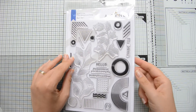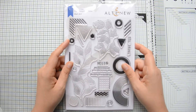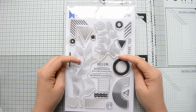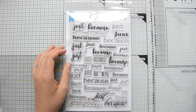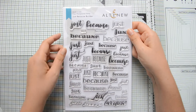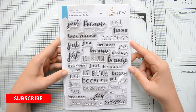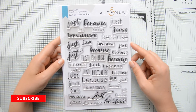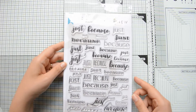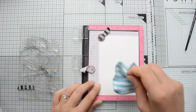Then we have the Dot Art stamp set. This is really cool and quite innovative with these graphic designs, and I have a card with this stamp set on my blog where there is a blog hop with giveaways too. And lastly I wanted to show you this beautiful Just Because Builder with a lot of different style sentiments to build your Just Because cards.